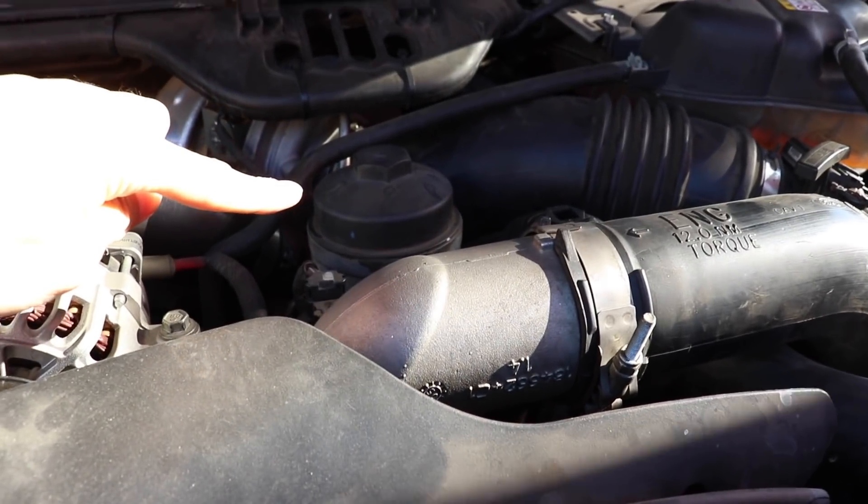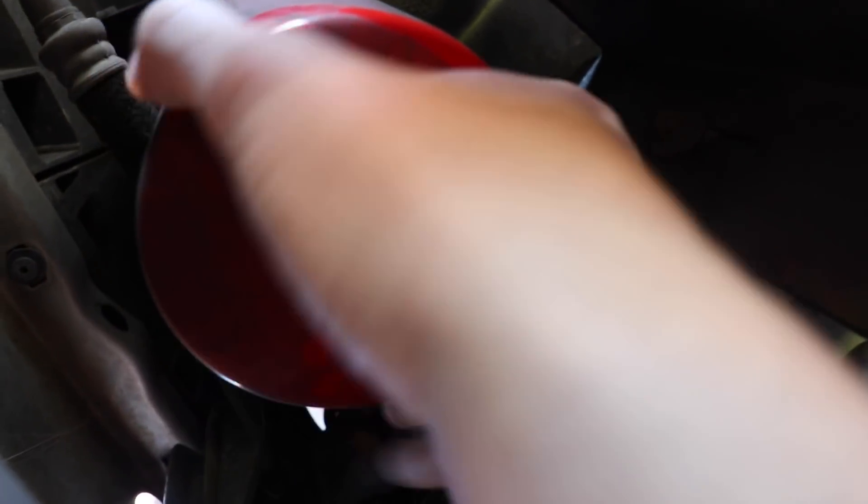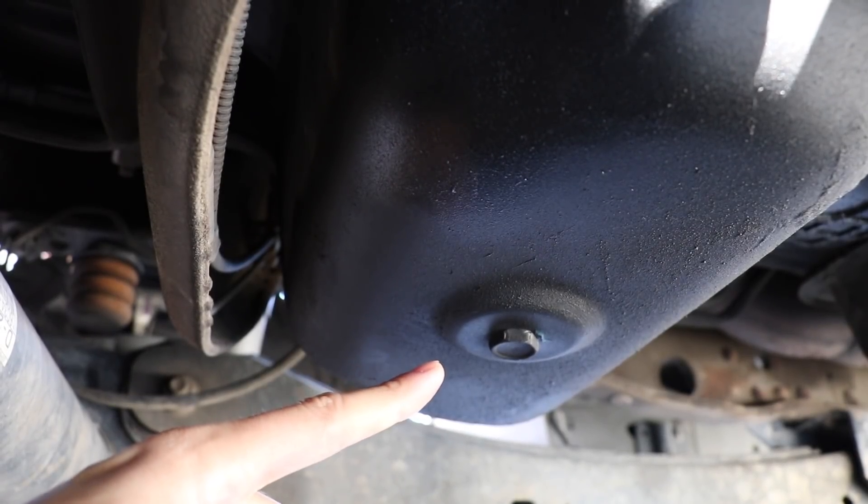My uncle just got here so let's take a look at his truck. This is the original oil filter but he actually had a bypass put in, which is right here. So now this is the oil filter that I'm going to have to take out. It's already loose. And here's the oil drain plug.